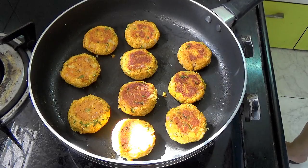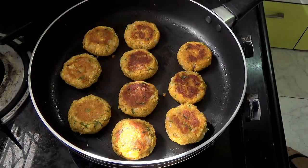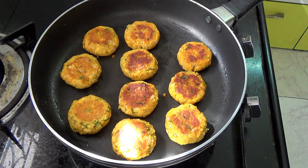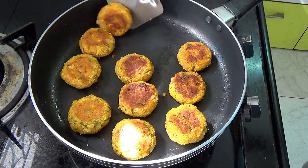Once you have flipped all of them, cover the pan again and let them cook for five more minutes. Then switch off the flame — they will be golden brown on the other side as well.